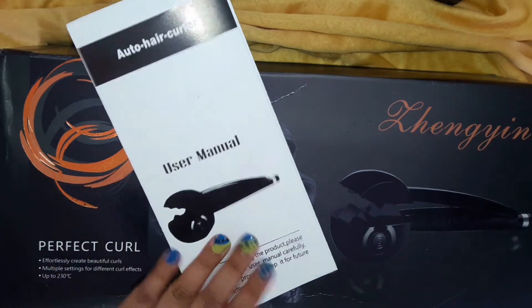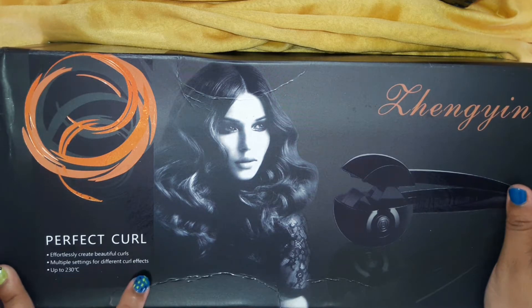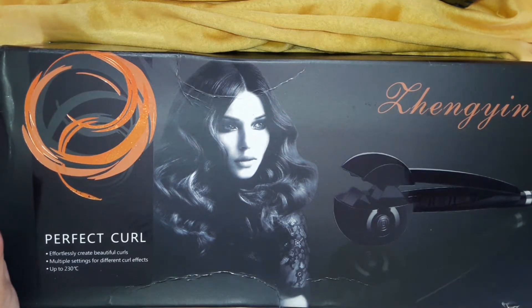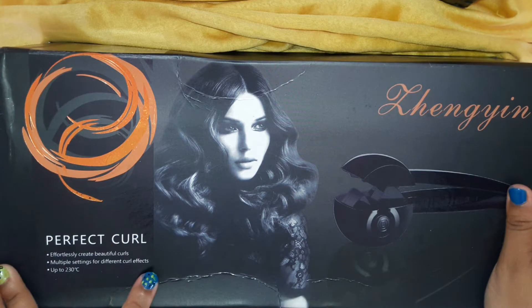I'm not going to promote any dupe product. It is just that there are a lot of options for automated hair curlers online and they are way more cheaper, and I picked one of them.